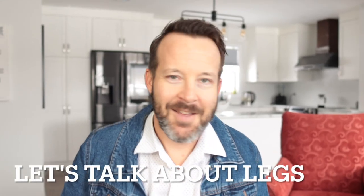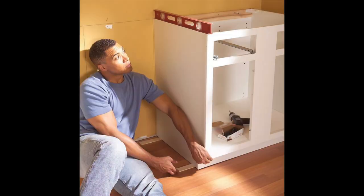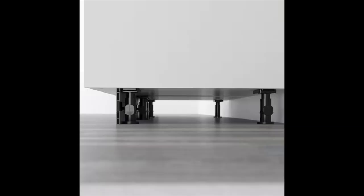Let's talk about legs. All their base cabinets come with adjustable legs, which is a great feature. A lot of companies have gables or sides that go right to the floor, and when installing those cabinets you need to use wooden shims to make them level. That's okay, but for the average homeowner doing that is such a nuisance. It makes the whole process that much easier when you can just level everything by hand, get it all nice and even, and be done with it.